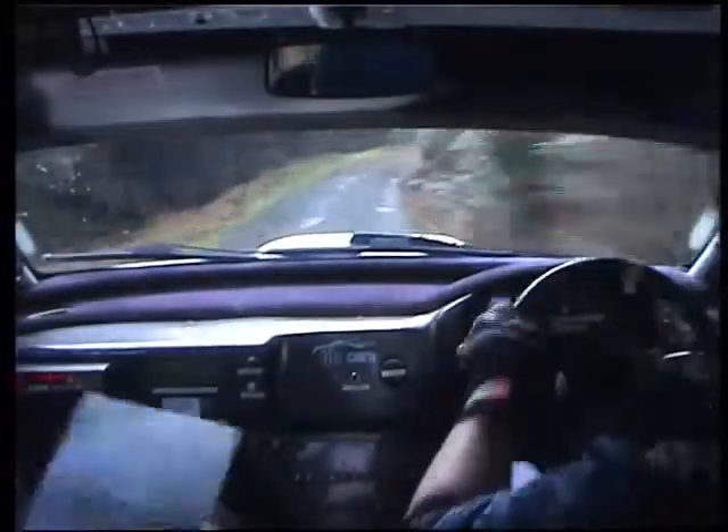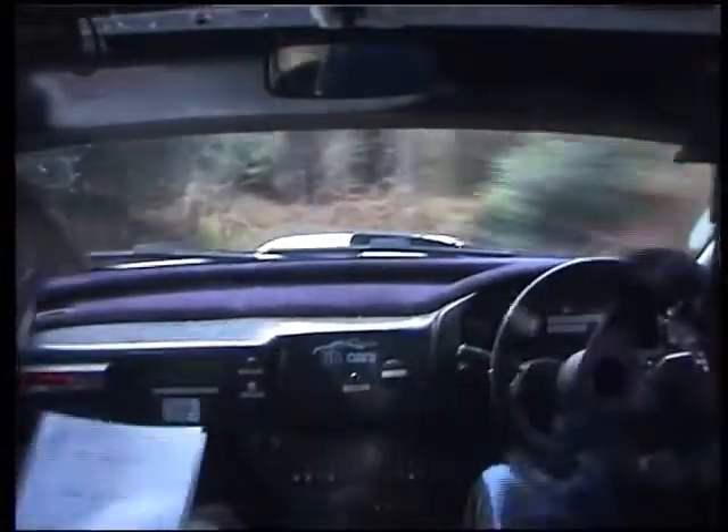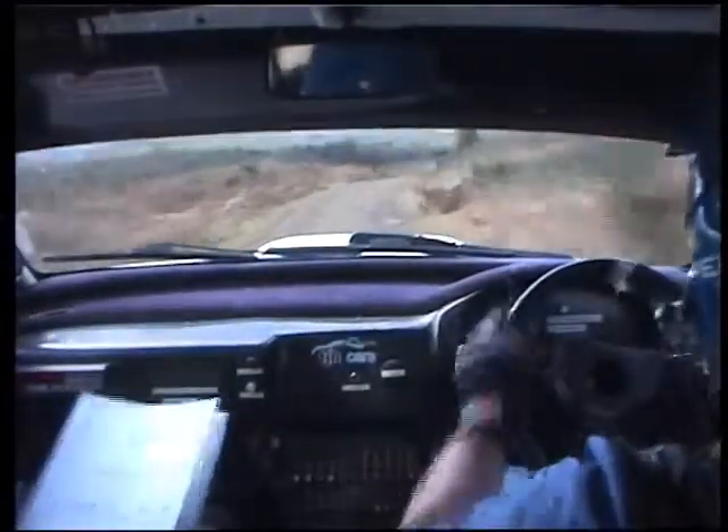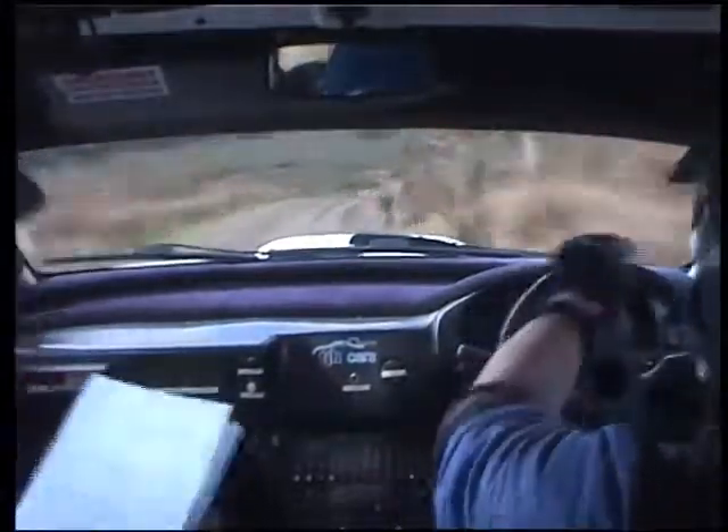And 1 left, 40. 4 right, go on, you're okay. 4 right at the top, well done. 40, long 2 right. 30, 3 right at the 3. 3 right at the 3, and long 3 left. Slowing, square right, go on.